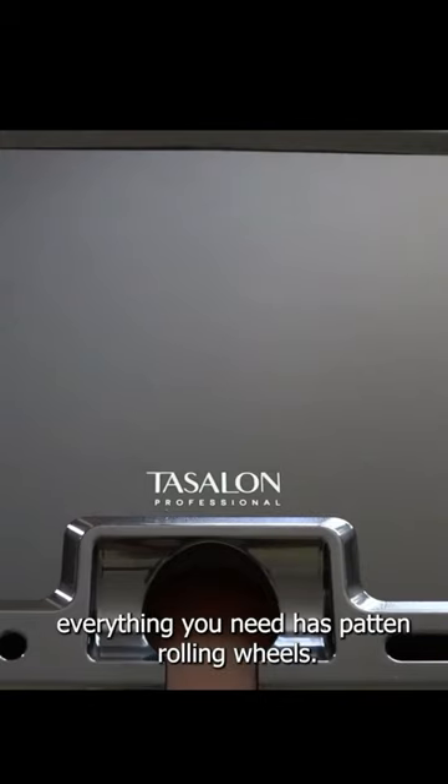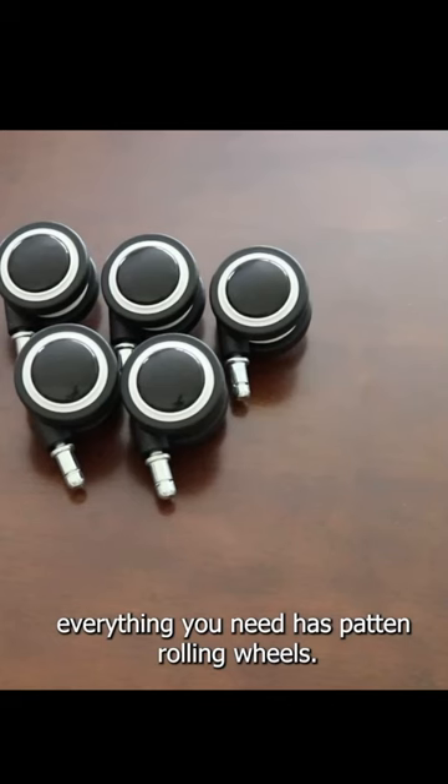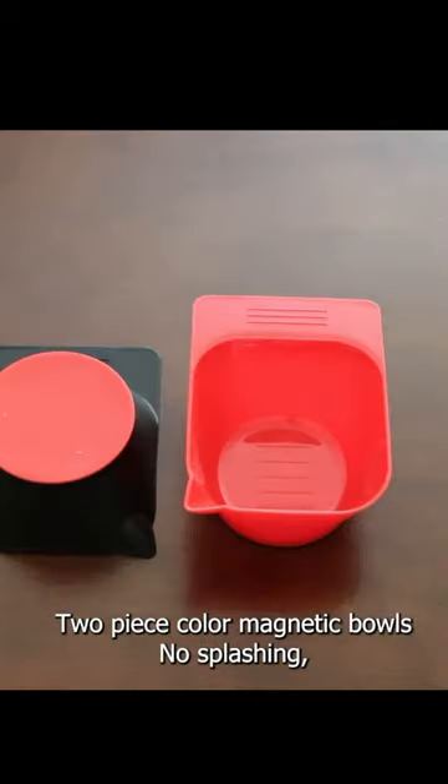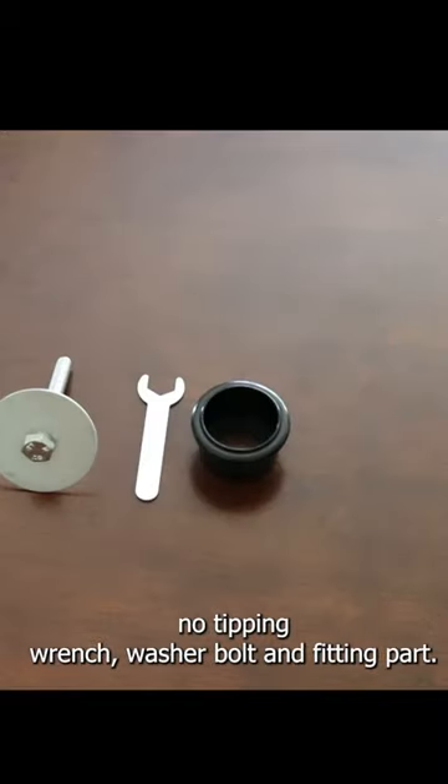The Tar Salon Professional Top Tray comes with everything you need. It has patented rolling wheels, a sturdy star-shaped base, upper pole, lower pole, two-piece color magnetic bolts, no splashing, no tipping, wrench, washer, bolt, and fitting part.